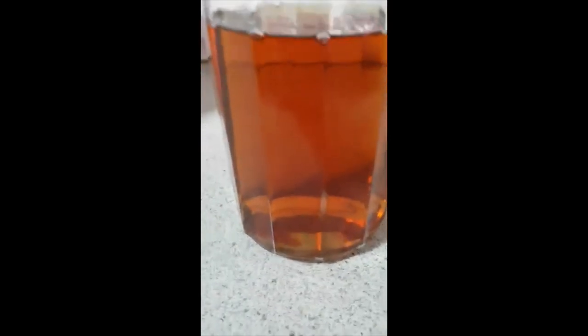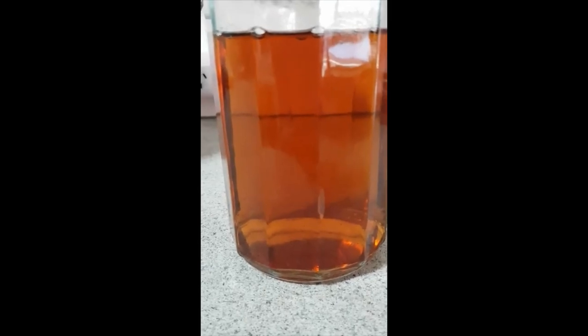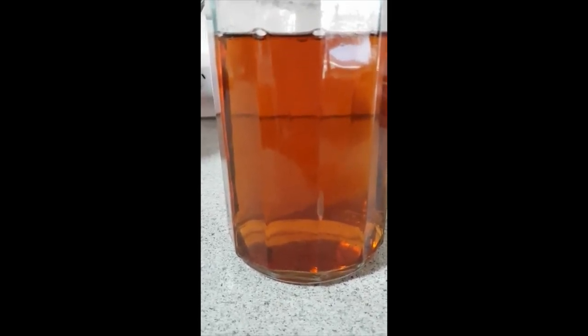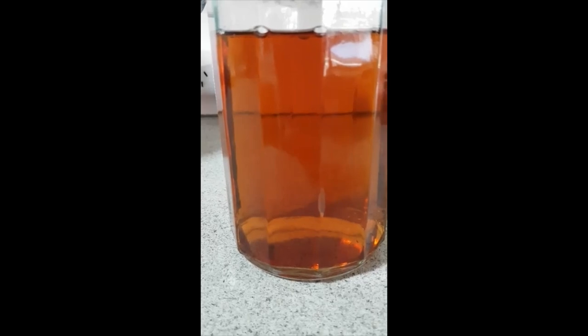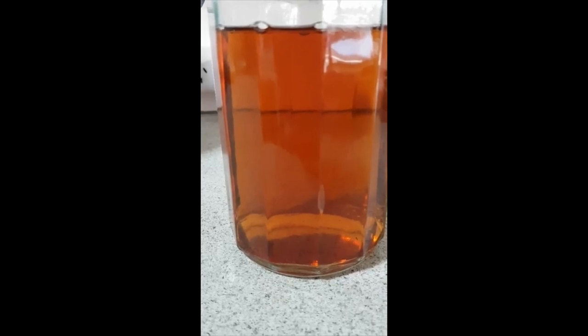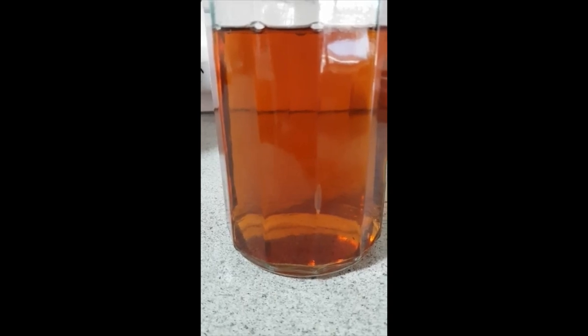It's nice and clear. Now I have to wait for this to cool down, and once it is cool I need to add some sugar to it — I'll add one quarter cup of plain white sugar. I'll stir that until it dissolves and then wait for this to cool down before I add the SCOBY to it. So I'm just going to add in the white sugar and then leave this sitting here on my bench to cool down.